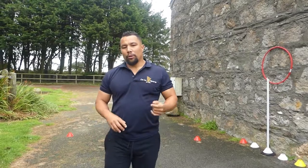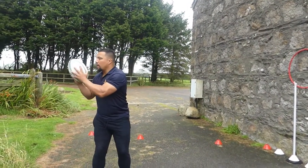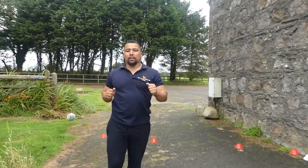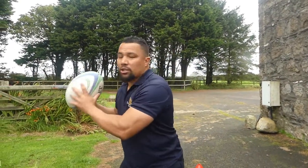The next one — we're going to pass the ball. We're going to catch, look, aim, and pass the ball. Catch, look, aim, pass. You'll be spending five minutes on that off your right hand and off your left hand.